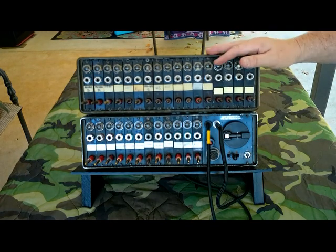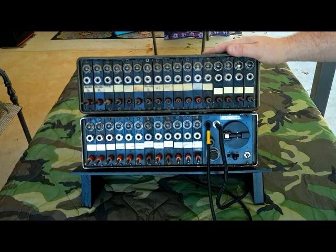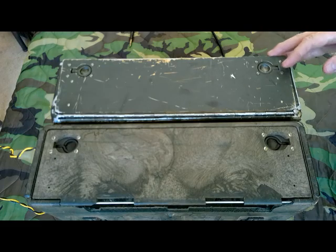We're going to flip these over and show you the back, because that's where the main differences are — the things you have to do to make the stacked setup work. I got them flipped over, so we're going to look at the back. There are some major differences in how you do this.